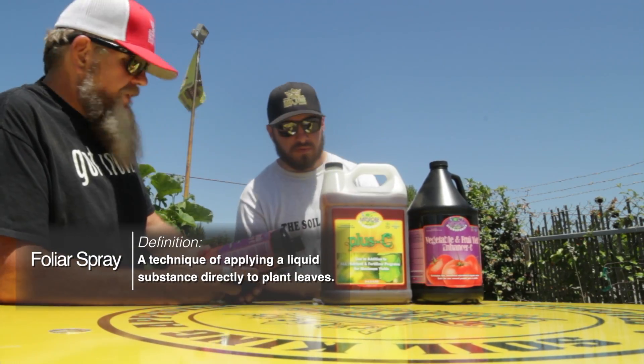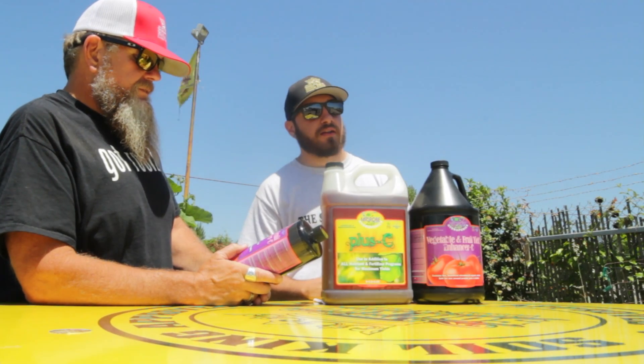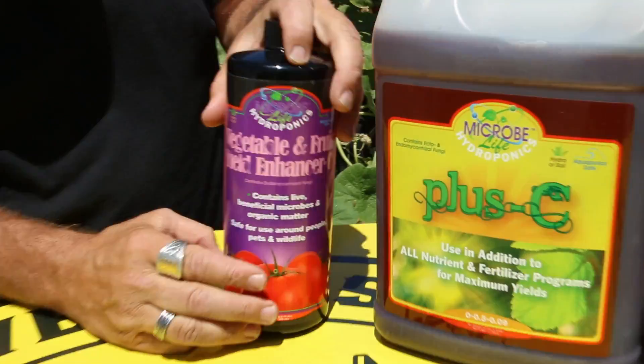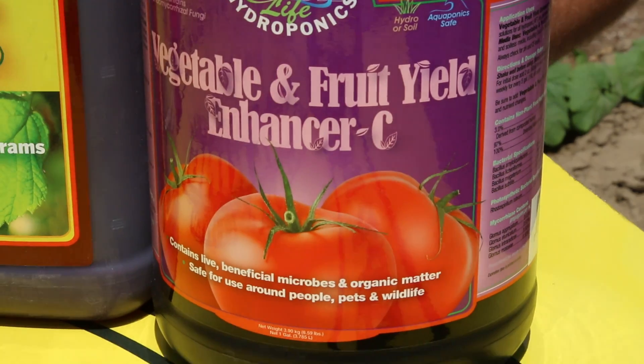Tim, why don't you tell us a few things about Microbe Life Yield Enhancer? Alright, so pretty much right off the get-go, it's a unique combination of photosynthetic bacteria that comes from rare earth humates. What humates are is pretty much hundreds of millions of plant, animal, and vegetative life. I personally have been using this product for probably about 5 years now. The experience that I have seen with it — I've had tomato plants that had Visteria wilt, root issues, and an abundance of things happening where you just can't get your plants to come out of it.